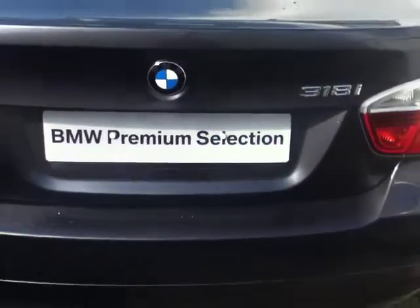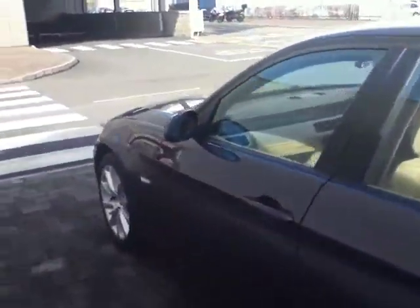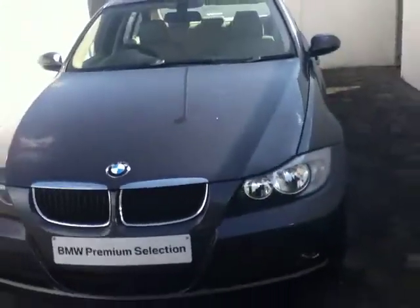As we move on you can see this car is part of our BMW Premium Selection range. All of our BMW Premium Selection range is prepared to the highest standard inside. As you can see from this car, it's a great example. Another great feature of our Premium Selection program is the two-year warranty that comes with the car.